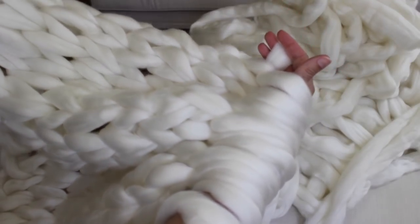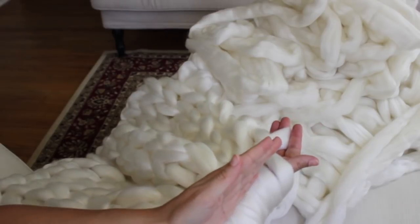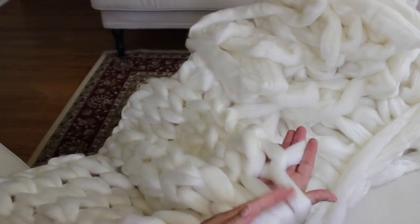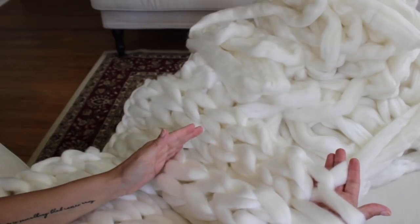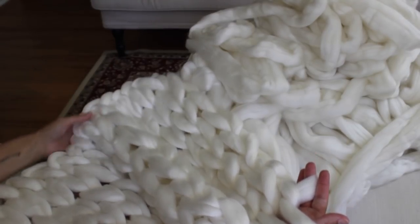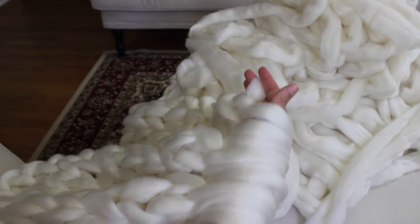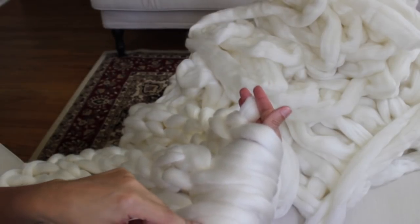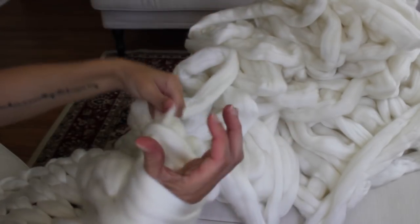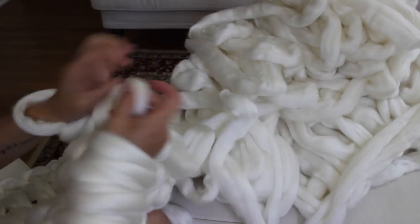If you ever lose track of how many rows you've done, count these V's. Count the row that's on your arms — we have one, two, three, four, five, six, seven, eight — and don't count that last stitch because that was your cast on row. Another tip: if you started on your right arm, every row you knit onto your right arm is an even number. This was row eight, and every row knit onto your left arm will be an odd number.